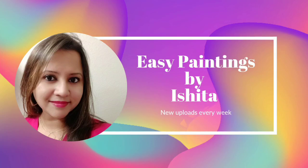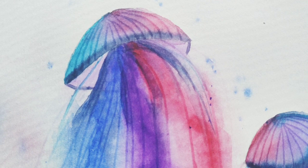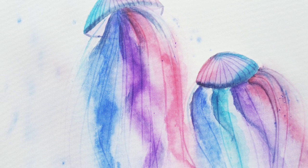Hey guys, my name is Ishita and I teach step-by-step tutorials for your convenience. Make sure you subscribe to my channel and hit that bell icon to get notified for every upload. So today I'm going to make this beautiful jiggly wiggly jellyfish. It looks pretty easy but trust me it's not very easy — there are a lot of steps involved. So let's go ahead and quickly check out how to make this beautiful fish today.